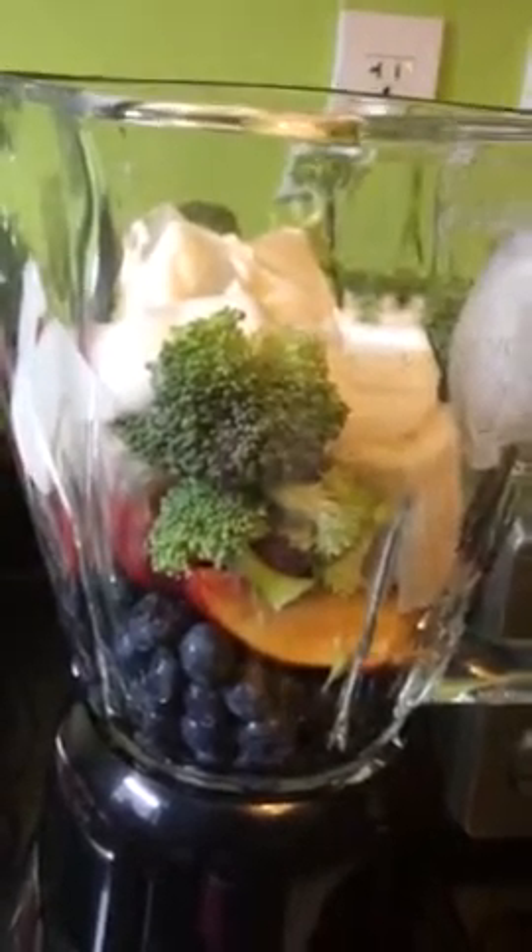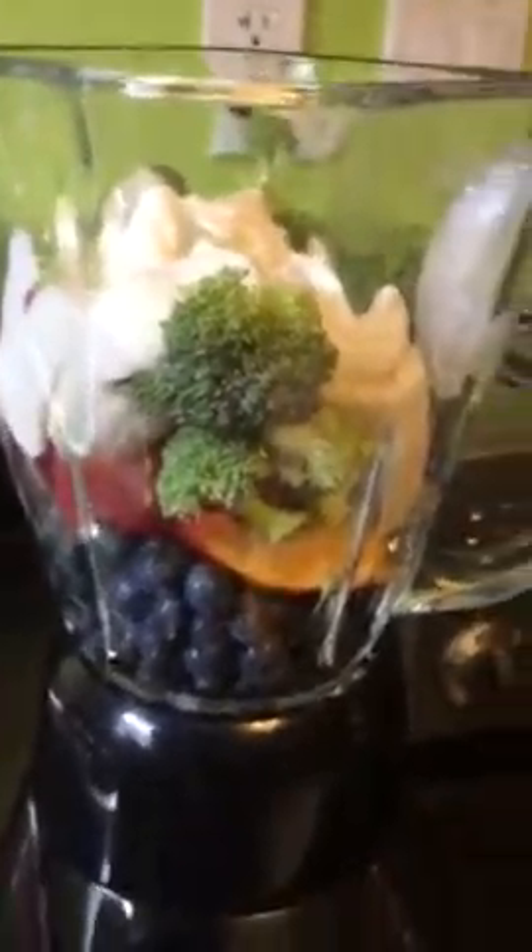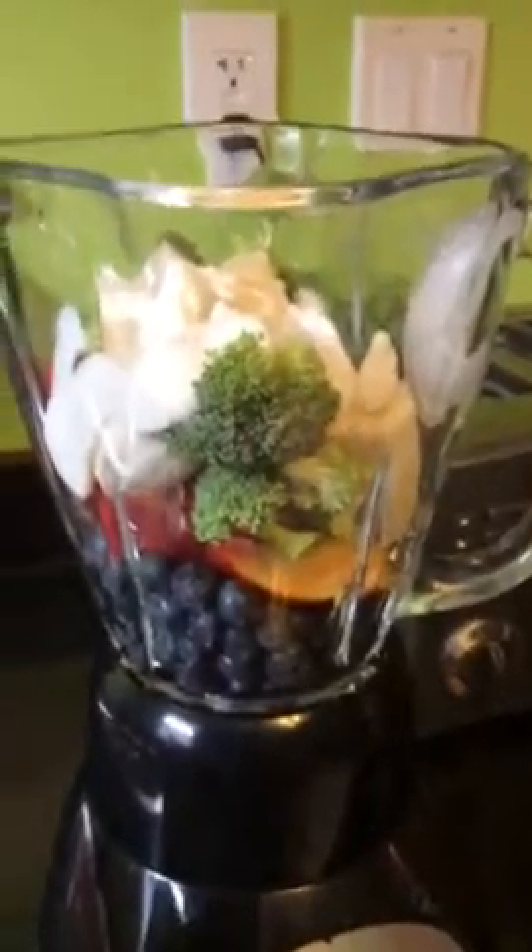So what's a smoothie? A smoothie is, in my opinion, anything you want it to be.